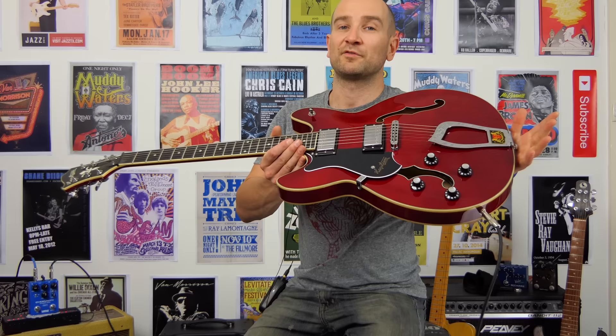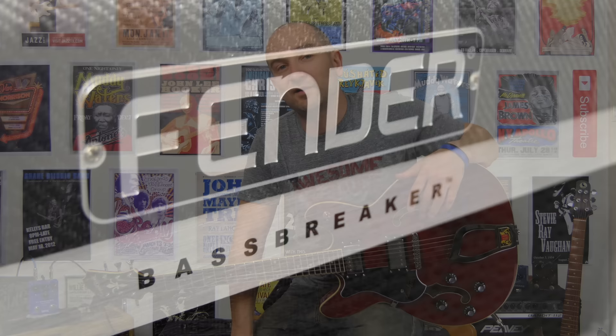G'day folks, this is Shane. Today I'm doing a video that was sent in via email as a request, and I thought it sounds like a really interesting thing to try. So Scott, aka Gas and Bullets, thanks for the email man, I really appreciate it. Today we're going to check out this Viking guitar from Hagstrom.